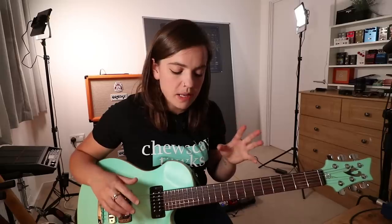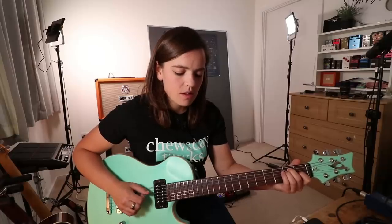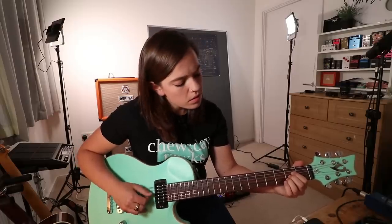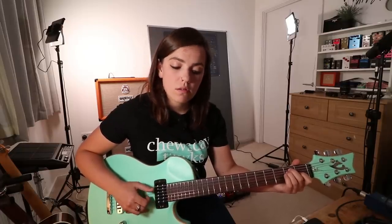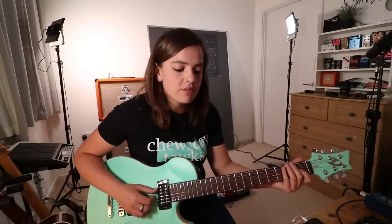So those walk-ups are incredibly important to get your hand in the right position for the next chord. I'm getting that wrong. So although E was the home key, it's now the 5 because we're in the key of A. So A, B, C, D, E.